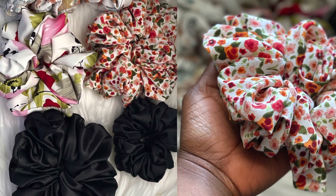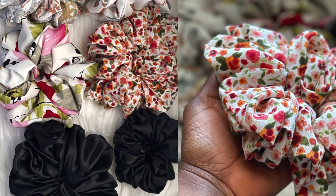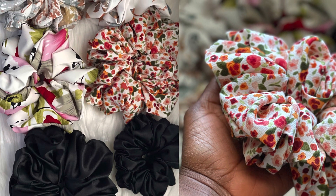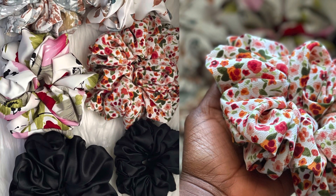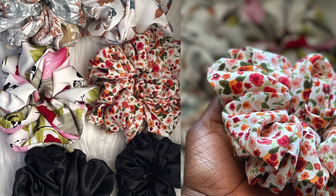Hi guys, welcome back to my YouTube channel. In this video I'll be showing you how I make scrunchies for my business — the kind of elastic I use, the kind of fabric I use, the measurement of the fabric, and the measurement of the elastic. I hope you enjoy watching this video.